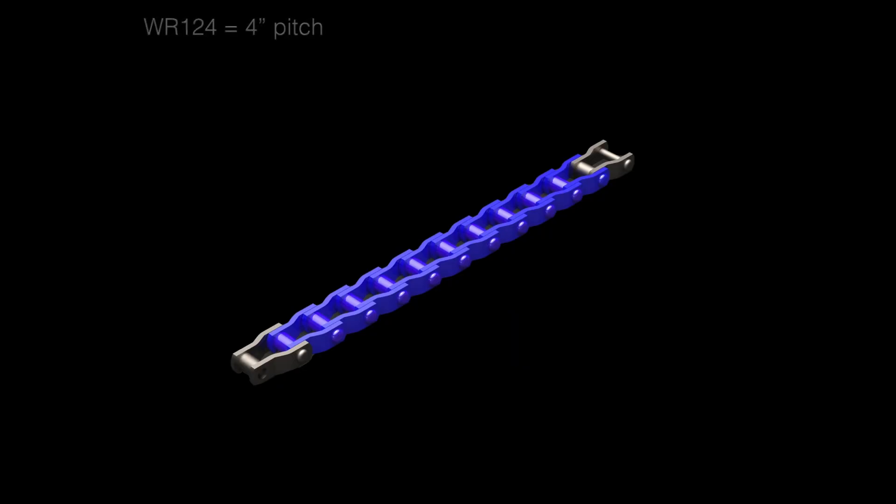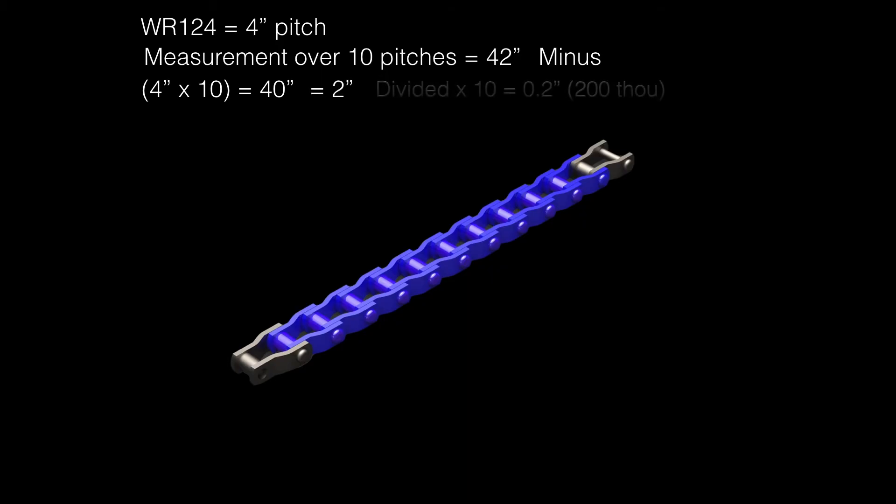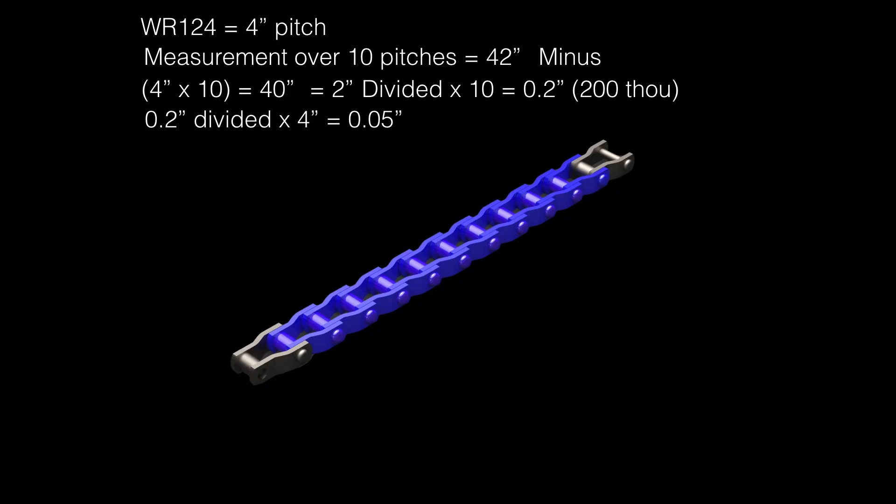Here's an example of a chain we just measured. WR124 is a 4-inch pitch. Our measurement over 10 pitches is 42 inches. We subtract the pitch times the number of pitches counted, which is 40. So 42 minus 40 leaves us with 2 inches of wear. Divided by 10, which equals 0.2, or 200 thou. So 0.2 divided by 4 leaves us with 0.05. 0.05 times 100 equals 5% elongation.